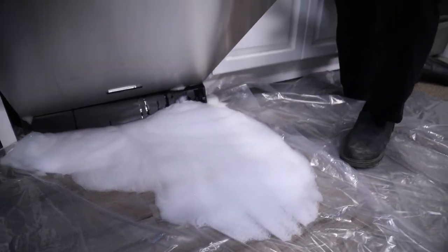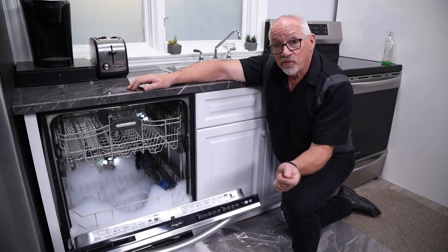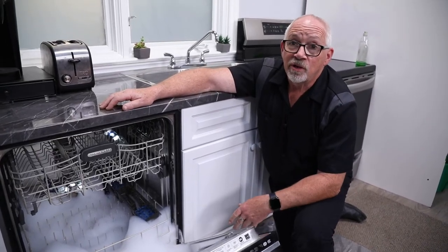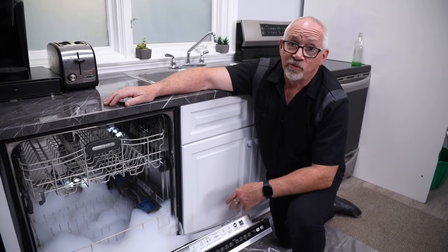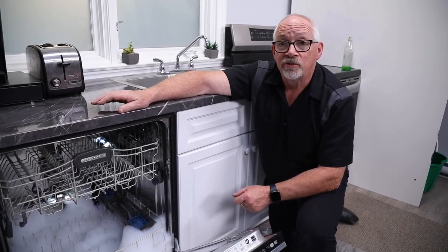Another item that works fairly well is fabric softener sheets. You can throw three, four, or five of those into your dishwasher and keep running it through some cycles. You'll know it's cleaned out when you run a cycle through with nothing else in it, open the door, and you're not getting any soap suds. Once you see no sign of soap suds, you're good to go back to using your regular dishwasher detergent and dishwasher pods.